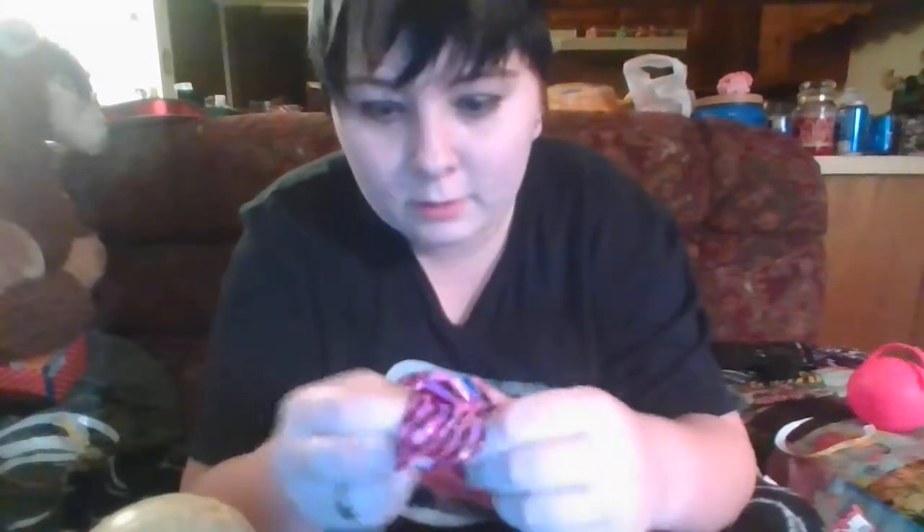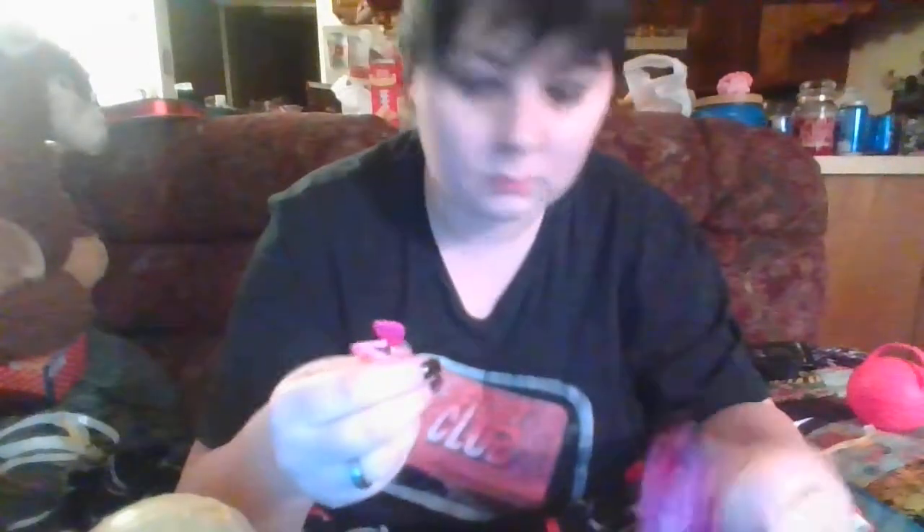I'm excited - I'm hoping I get something I like this time. Let's see... I hope that was important - a little bent-up feather headband.